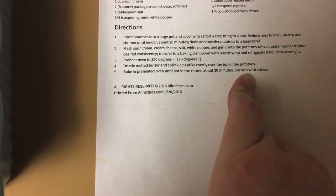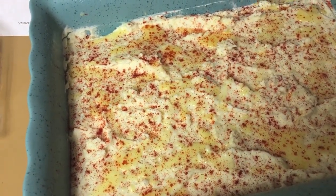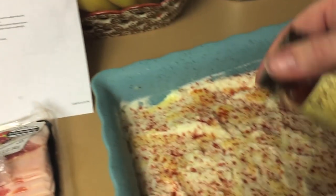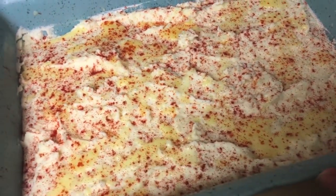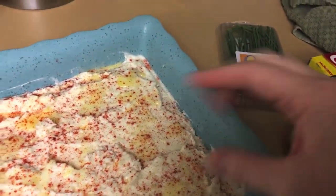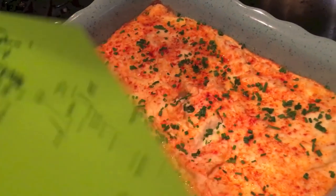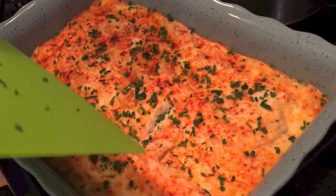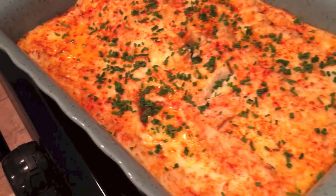After they come out, you put the chives on. I drizzled the melted butter on top and sprinkled it with paprika — I didn't measure a half a teaspoon, I literally just sprinkled it until the top was covered. So we bake it, then cut up some chives and sprinkle them on top. Nice cascade technique I learned at culinary school — it's a plating technique. That's beautiful. That's a good-looking tater pie.